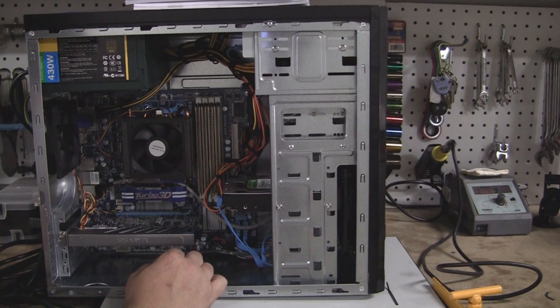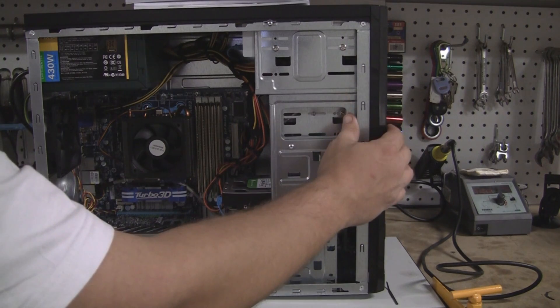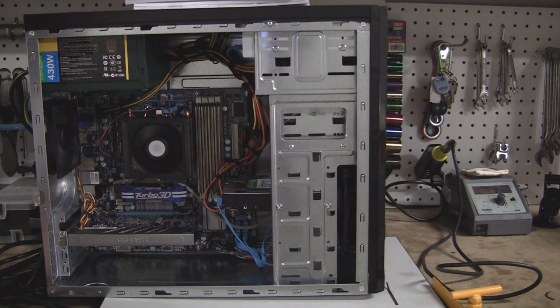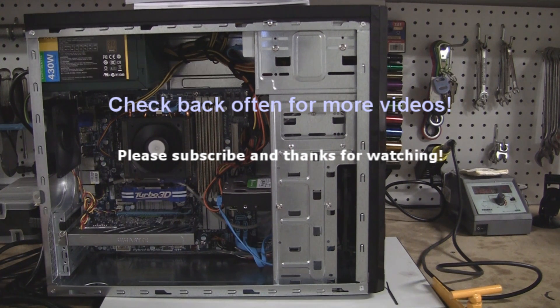So there you have it. Please feel free to post any questions or comments. We will do one final test — I've got it plugged in. I have not tried to turn it on yet; I don't have a monitor hooked up, but we'll see if the fans kick on — and they sure do. Looks like we're good to go. Keep on watching and I will have some later reviews on what I think of the system. Thanks for watching. Have a good day. Bye.